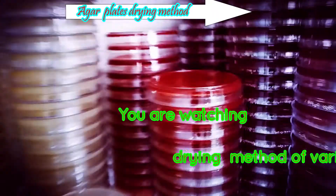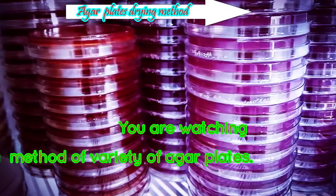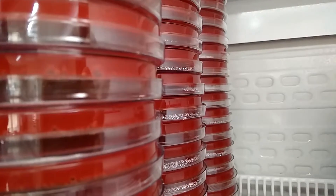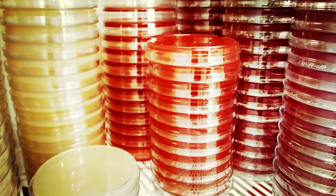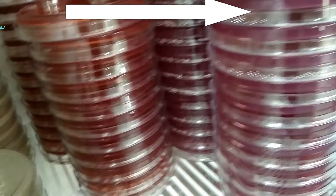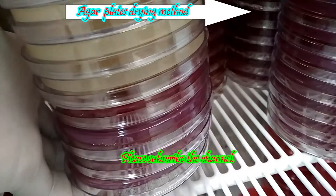Today we are concerned with how to dry petri plates — that might be blood agar, MacConkey agar, Mueller-Hinton agar, and so on — for the purpose of inoculation of specimens, re-isolation of organisms, sensitivity testing, etc. Now put these plates into the incubator as shown in this video.